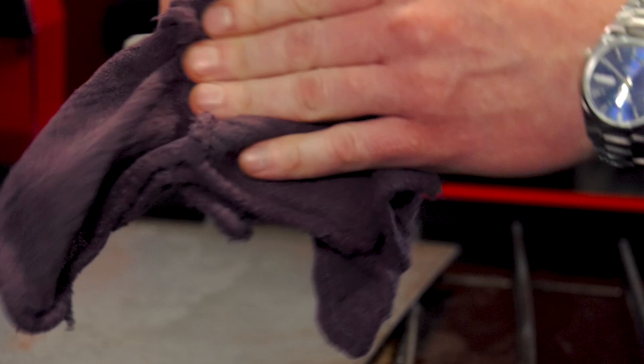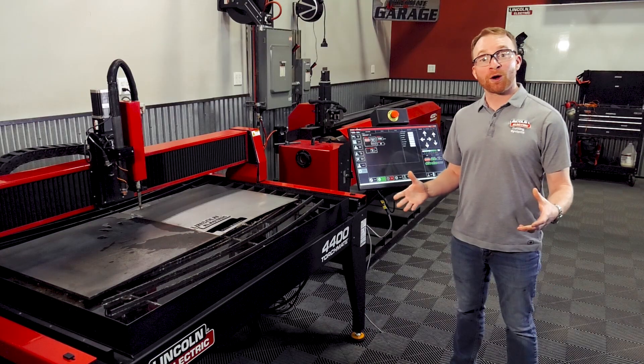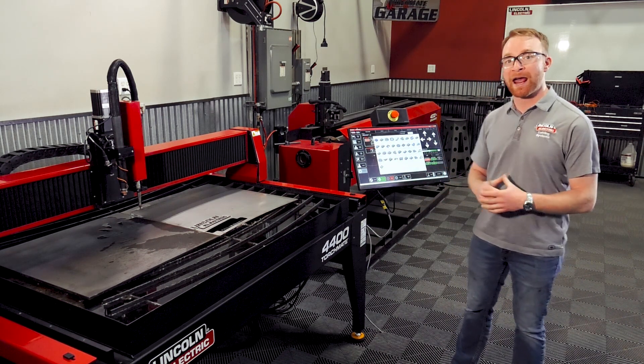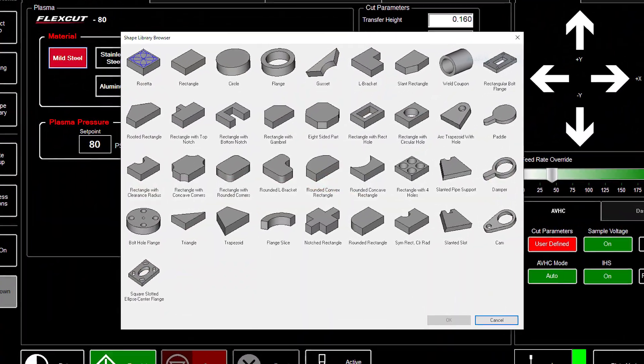When using the correct settings, you can get quality parts just like this. If you don't want to run back and forth to your office to create parts, you also have the ability to use the shape library right here at the machine to create and use 37 different unique parts.